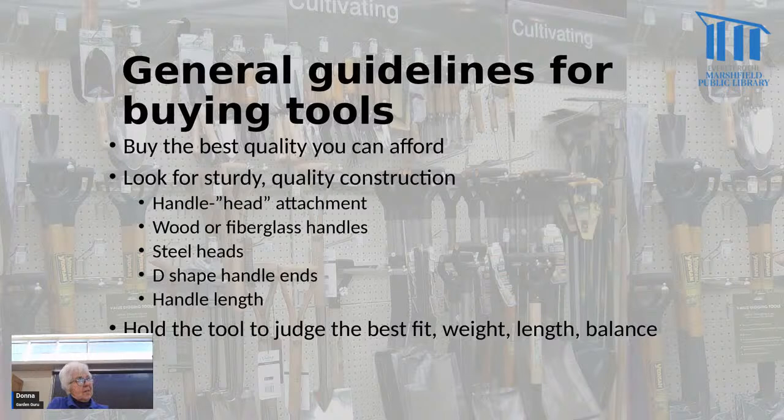Handle length is determined by your size. A short person like me — I've got a pitchfork with about three feet more handle than I need. Every time I want to use it to turn my compost pile, it bumps into the garden shed behind me. There are tools built for women and smaller people, so take that into consideration when buying. Think about how long you want the handle to be.